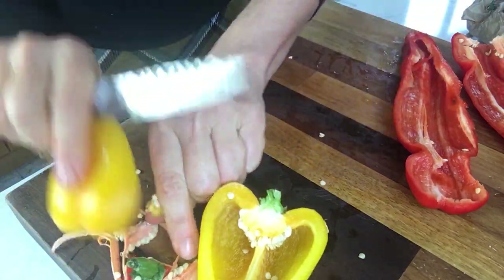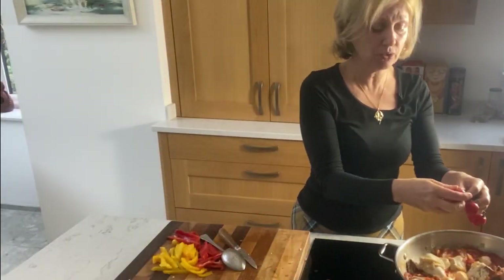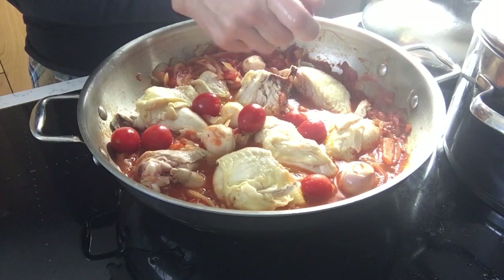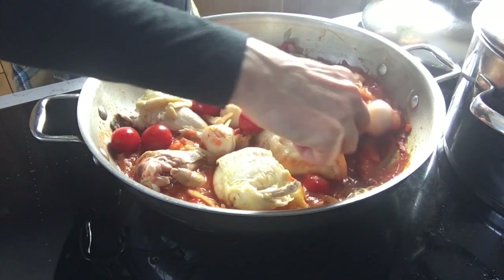The peppers are chopped in a kind of large-ish strip. Those little cherry tomatoes go in whole as they are, very soon after I've put the chicken in. Like the shallots, they will remain whole in the sauce at the end, which will make it look nice.